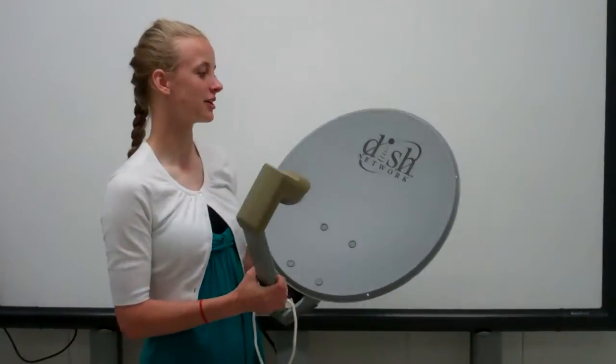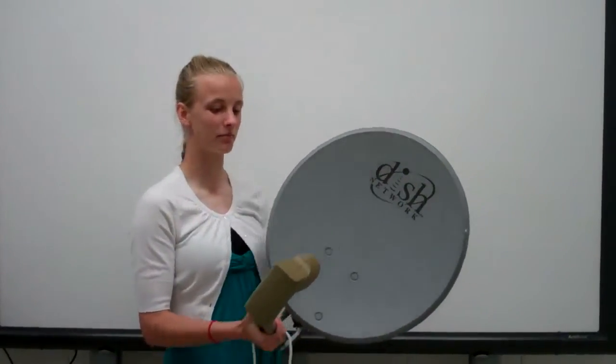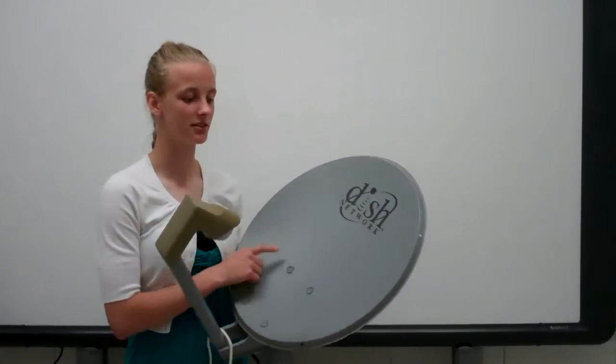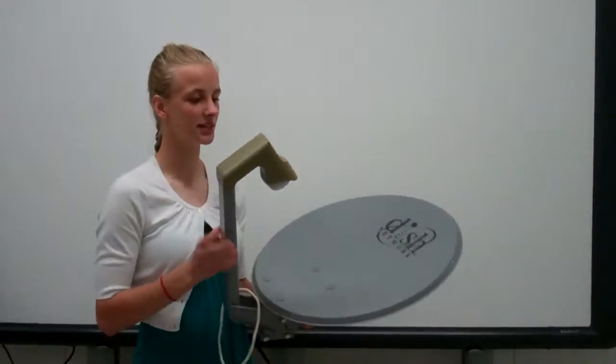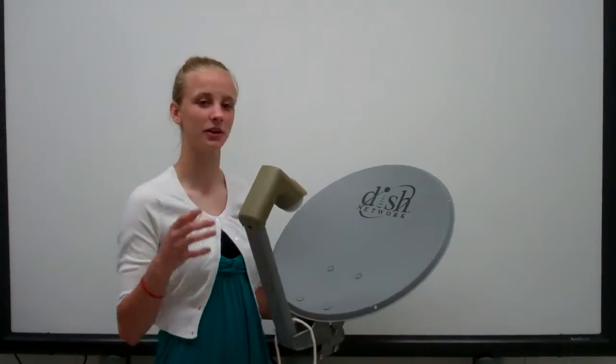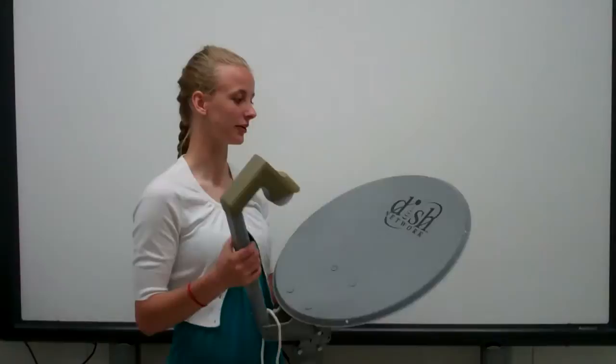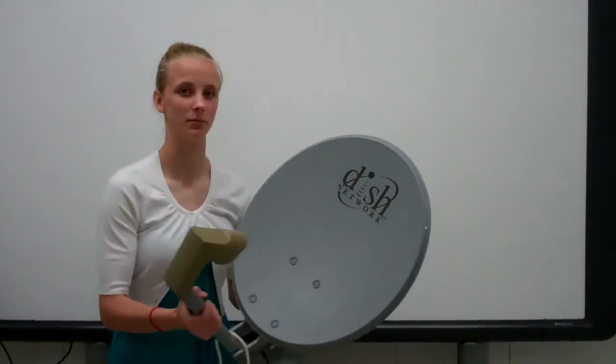Here we have a satellite dish. Satellite dishes are parabolic, and they have a receptor, and the receptor is the focus point. The reason that has to be the focus point is because when you're getting all these signals, they have to be able to bounce back into here. I'm going to show you how it all works together.